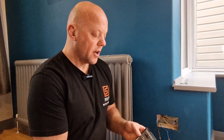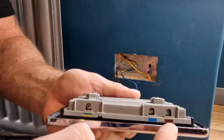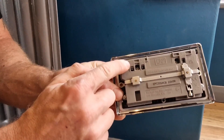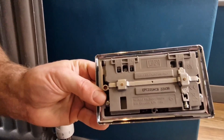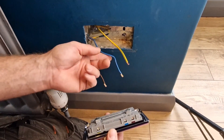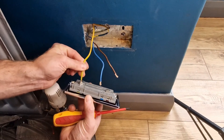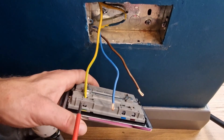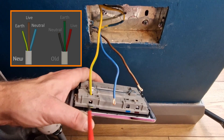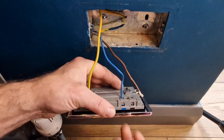Fitting the socket is really straightforward. If you look at the socket itself, they're labeled — the live, neutral, and earth — with color coding on top, and if I turn it around they've also got live, neutral, and earth markings on the back. You may find these don't line up with your wires, which is no problem — you just alter the order of the wires to suit your socket. I always start with the earth, push that in. When you tighten these up, you don't have to over-tighten them — just nip them up, give it a pull to make sure it's in, and repeat this process on all the wires.